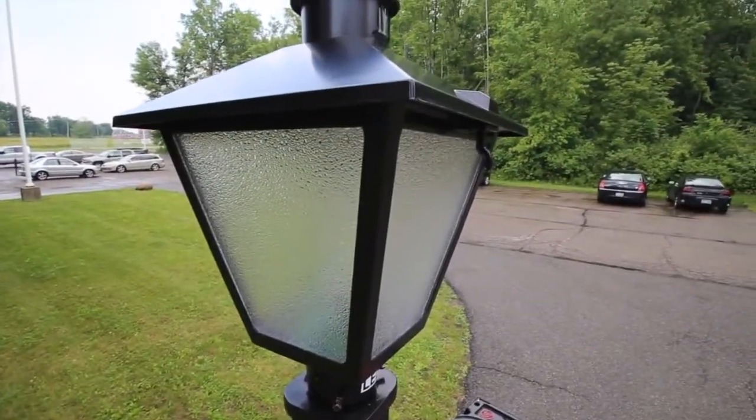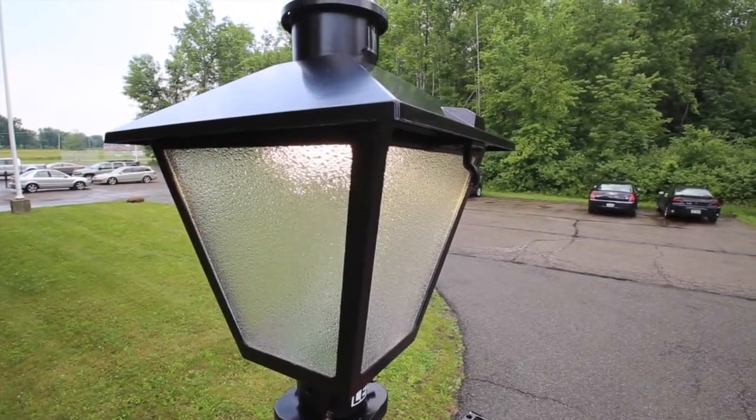You're now ready to energize your new AEL post-top luminaire.